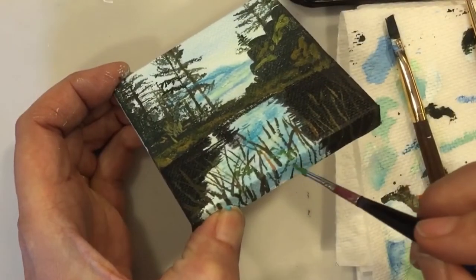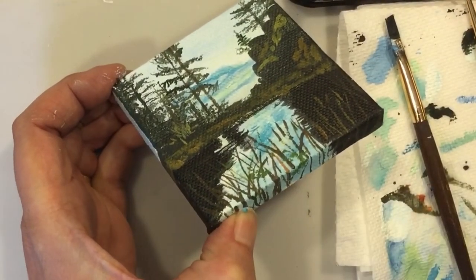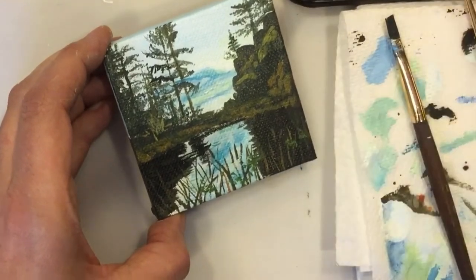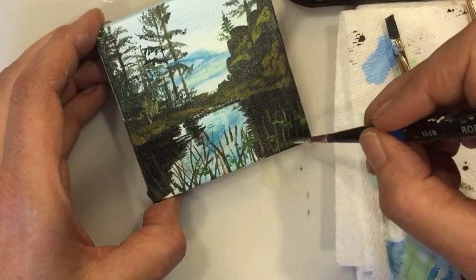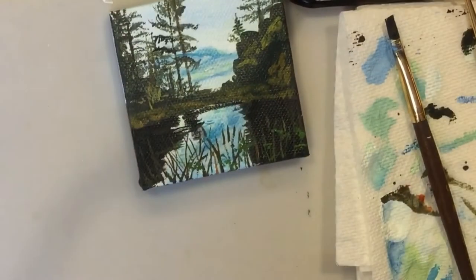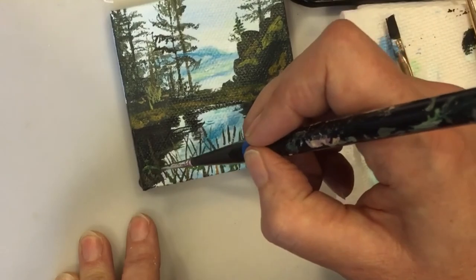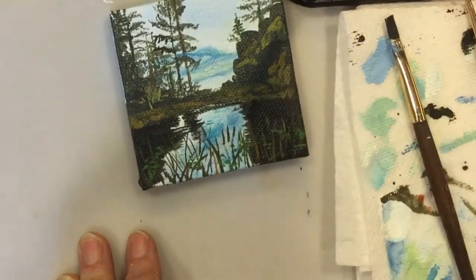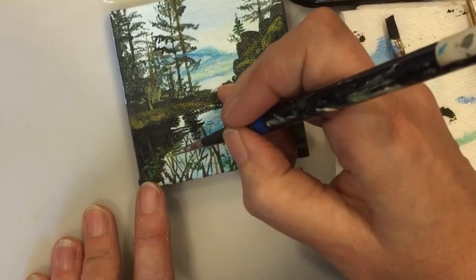I'm just adding some leaves. This is mostly chromium oxide green. And instead of having nice, long, linear lines, I'm just doing little splotches, almost horizontal little splotches, some diagonal.